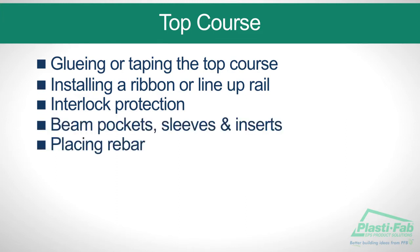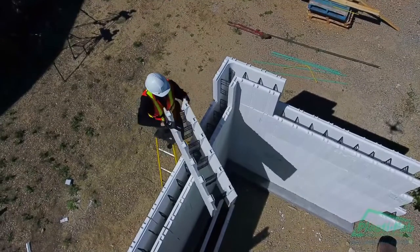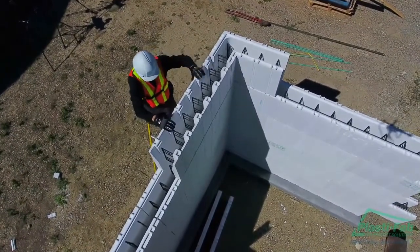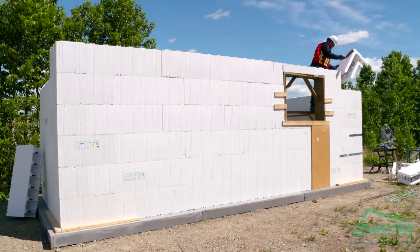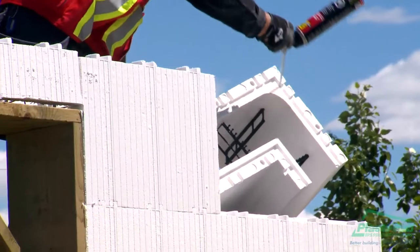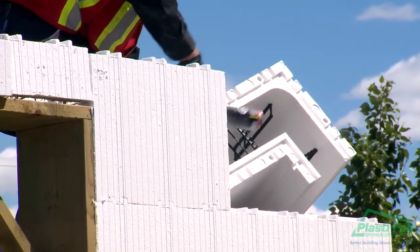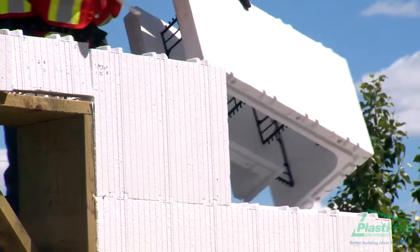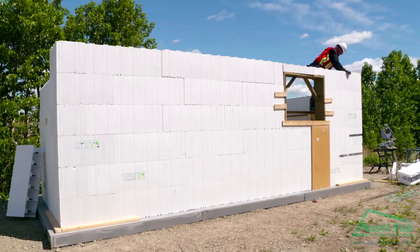The top course differs from previous courses in that the blocks need to be glued down to the previous course using either low expansion foam or tape on the inside and outside of the joints. Gluing or taping is required to stop the top course from tipping or separating from the course below when the concrete is poured. It also keeps the wall aligned vertically, especially if this course is higher than the scaffolding.